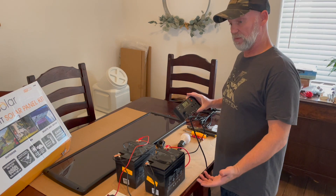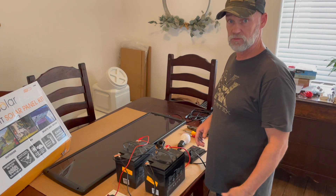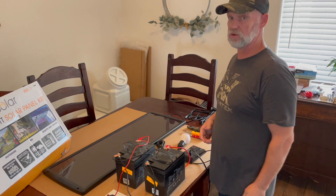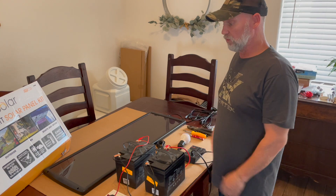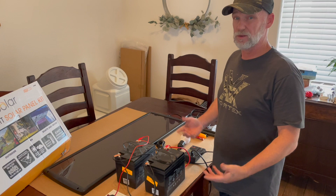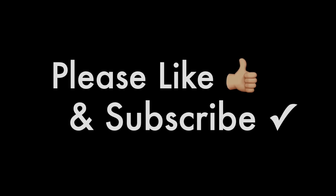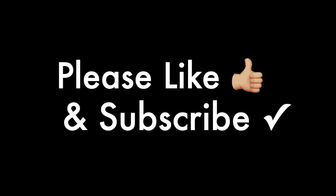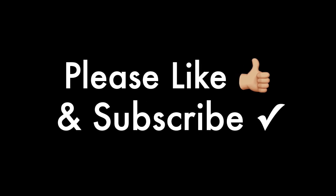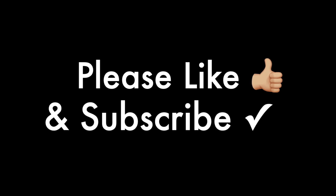I would recommend this product — it seems to work great. Right now we're running our camera off of it and it's charging just fine. We wanted to put something simple together for you guys and show you that anybody can do this. If you have any questions, please put them down in the comments below. We hope you enjoyed this video. If you did, go ahead and like the video — it's super helpful to us. If you haven't subscribed, please do so and hit that notification button.